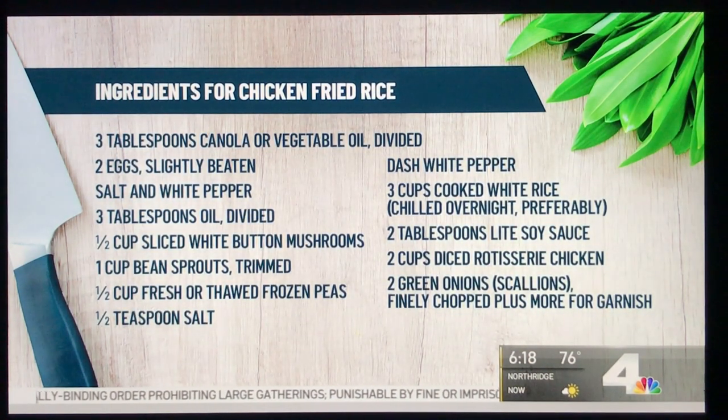Here are the ingredients: in addition to the rotisserie chicken, we added mushrooms, peas, and bean sprouts — you can be flexible with whatever you want. Chef Katie says to use leftover cold rice from the day before so it doesn't get mushy. So that's it — a rotisserie chicken from five to nine bucks, and you can make three dishes. Check out Chef Katie and Becca on their Facebook live show, Cooped Up Cooking with Katie and Becca, and at Chef Katie Chin on social media.